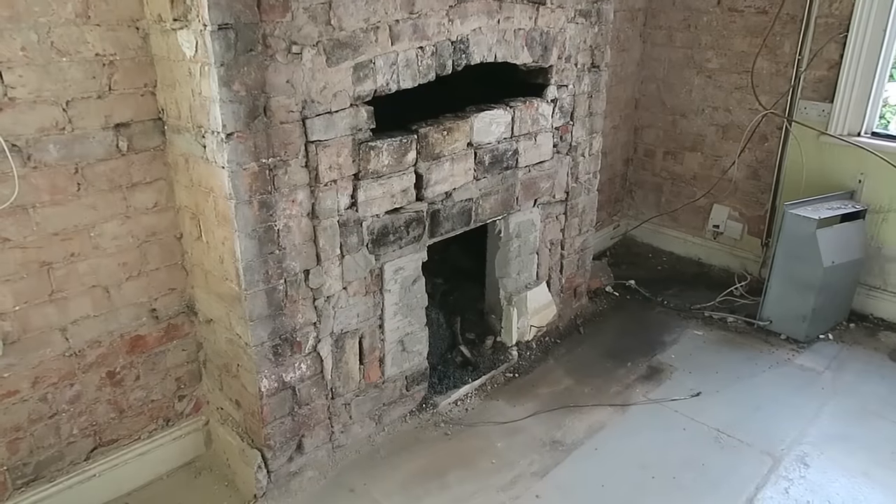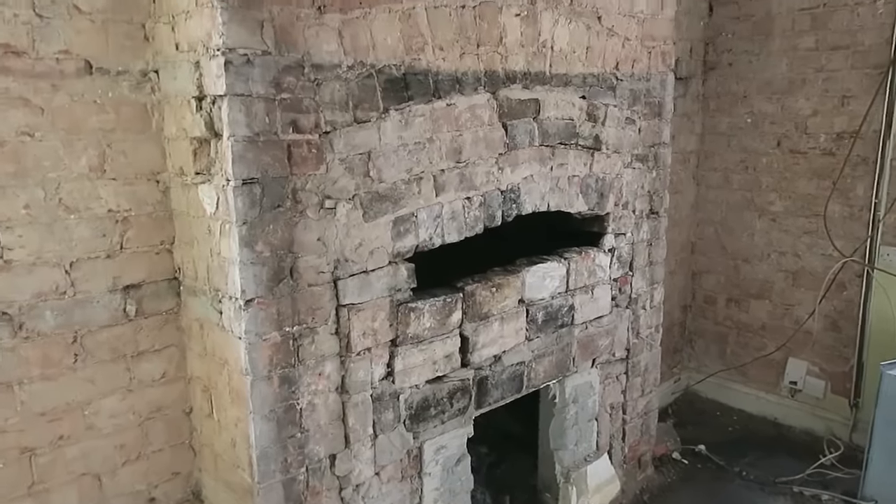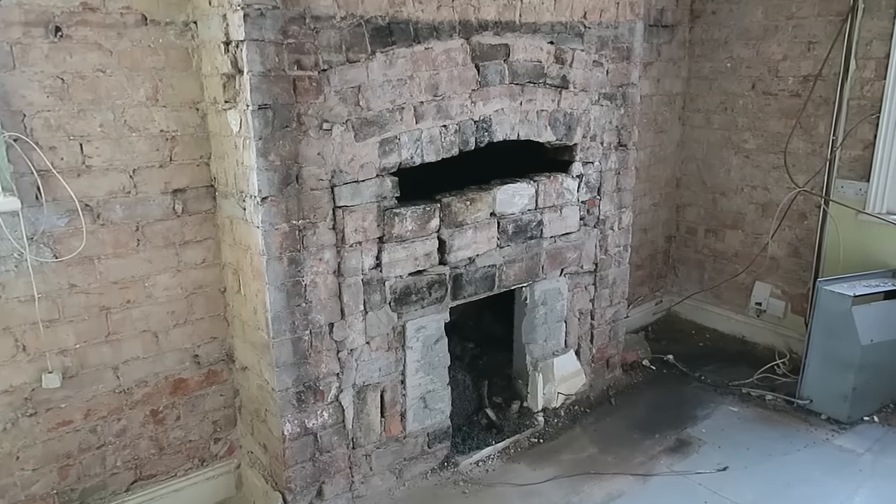Today we're going to open up the old chimney breast and restore it to how it looked when it was first built, many moons ago - over 100 years. You can see there's a nice arch at the top, but over time they just filled it in with smaller fireplaces. Now we're going to take it out and reveal it all. There are loads of possibilities you can do with an open chimney breast like this - you can make it a real feature of the front room and the house.